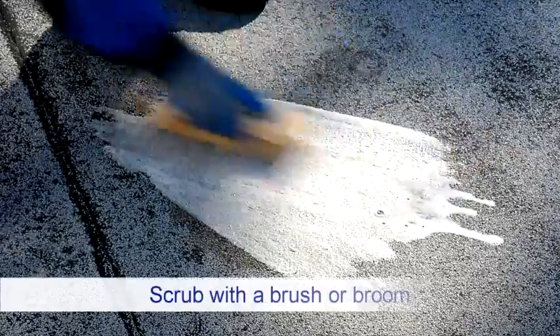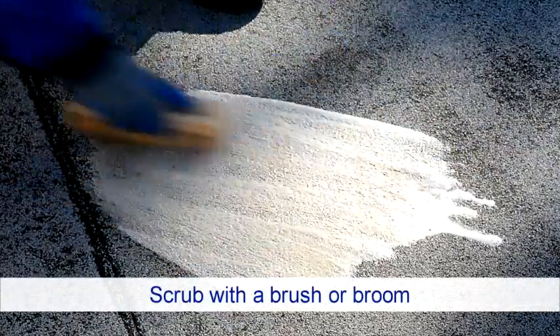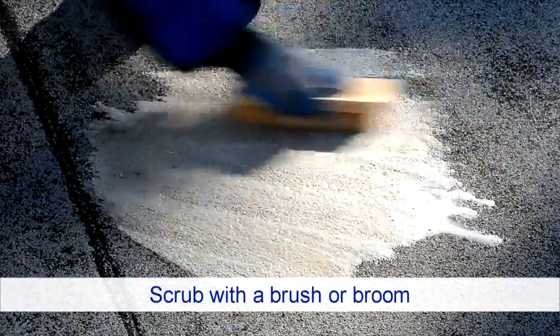In areas with stubborn dirt, grease, or other contaminants, use a stiff bristle brush or broom to scrub the areas clean with additional water and non-filming detergent. Treat any mildew or mold.